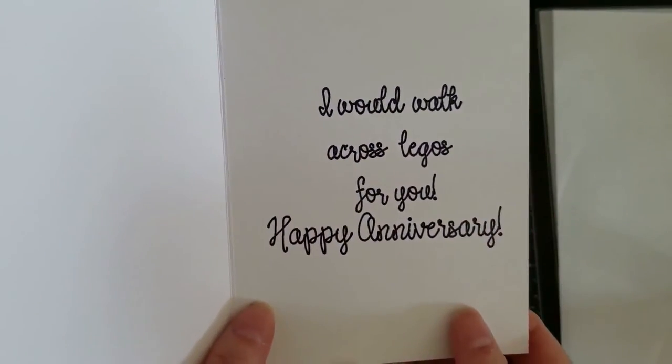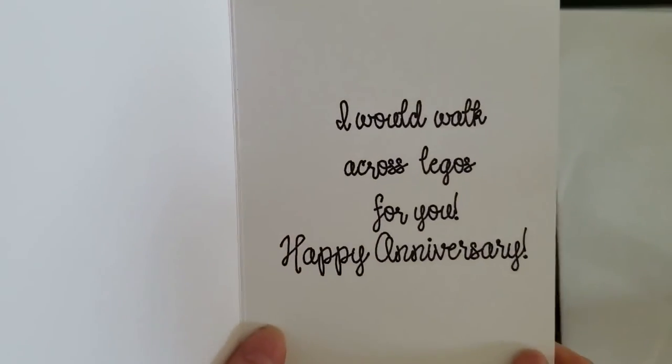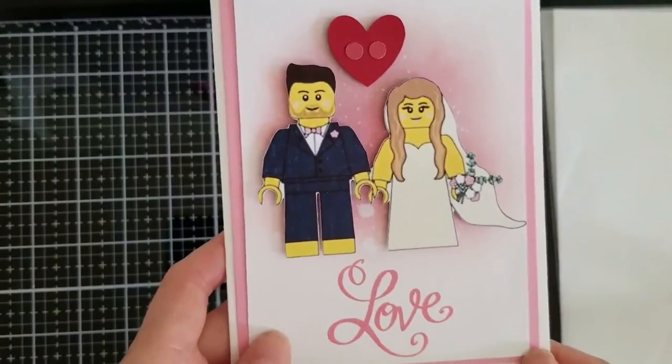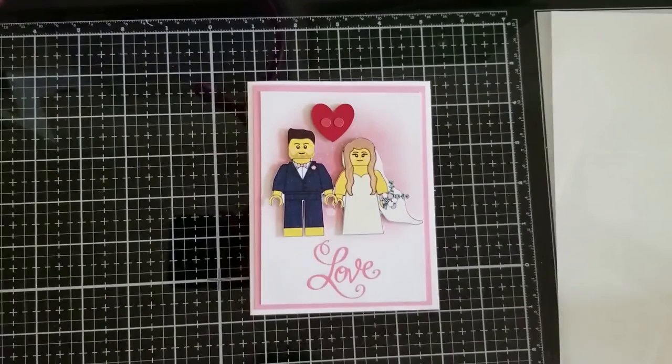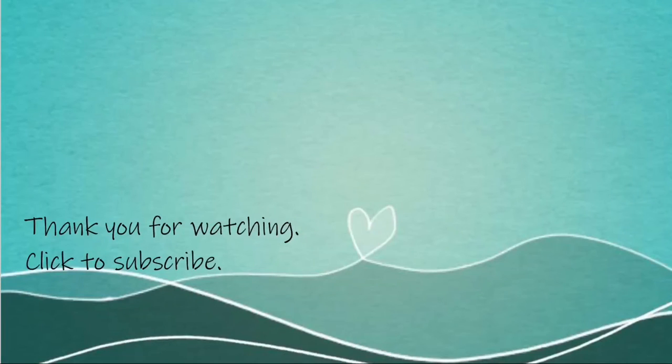Looking at the inside of the card, it says 'I would walk across Legos for you. Happy anniversary.' Me and my husband just love Legos. I hope that you like this card. Please click and subscribe, and thank you so much for watching. Have a wonderful day. Bye!